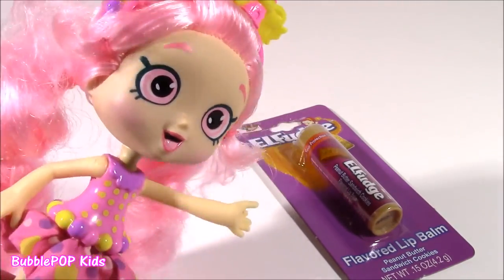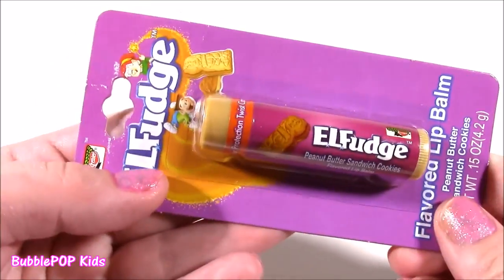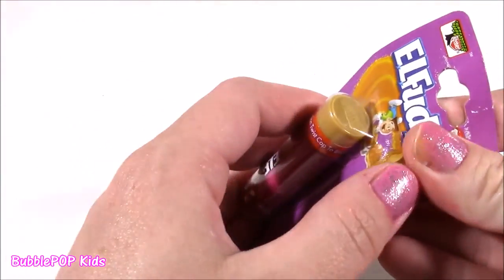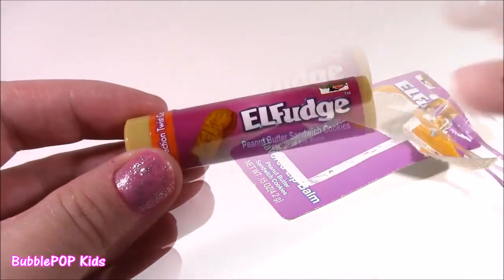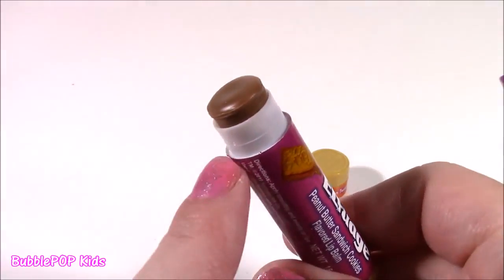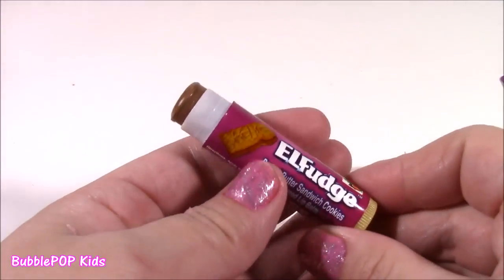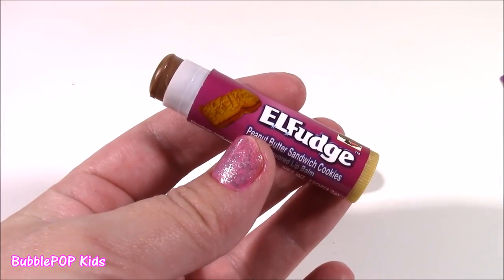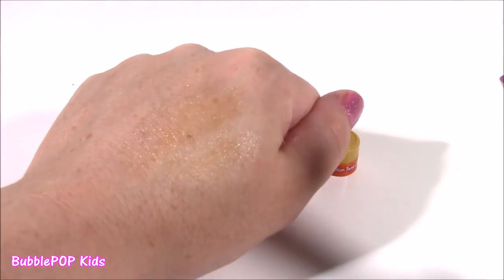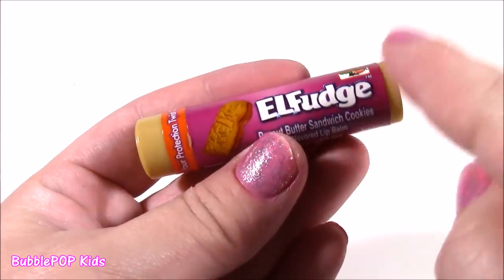Your second surprise is a peanut butter lip balm — and not only is this a peanut butter flavored lip balm, it is a Keebler Elf cookie flavored one. I love those cookies, I just could not believe they made a lip balm with that flavor — peanut butter sandwich. It smells so, so good. It really looks like the fudge inside of those cookies. It smells so real — it's got a little bit of a cookie smell, a little bit of a peanut butter smell. It has a brownish tint to it. I'm not crazy about the lip balm color, but it smells just like an elf fudge cookie and I love it.